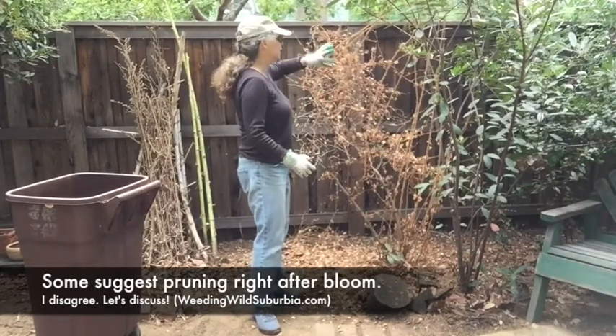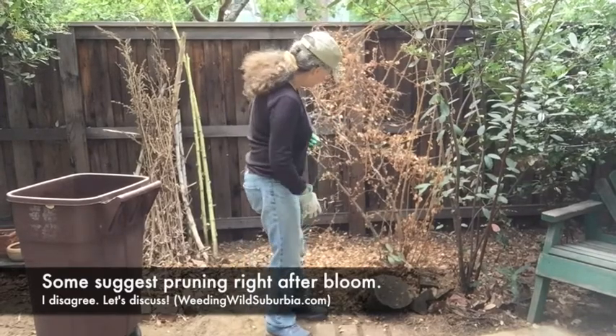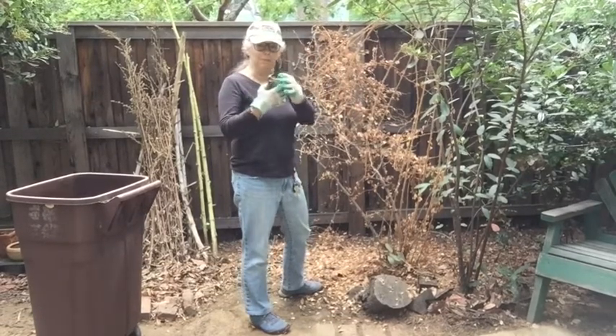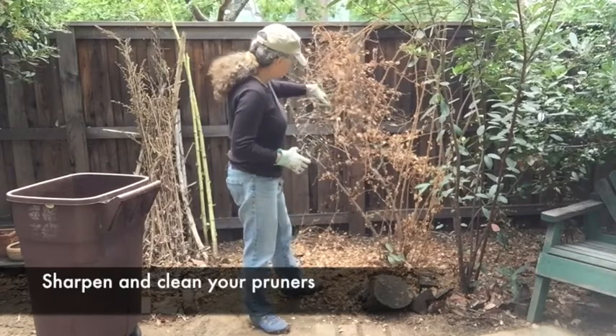It's a great idea to do this right before the thing is going to leaf out. I'm maybe a little bit late — I'm seeing some significant buds — but it's not a bad time of year. I've got gloves on, I've got my pruner. I sharpened and cleaned my pruner, believe it or not, and I'm all ready to go.